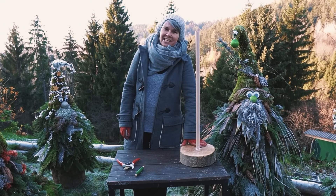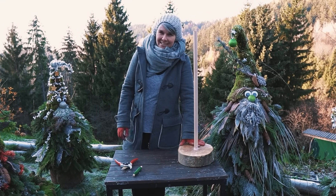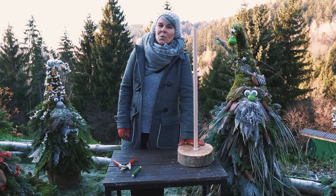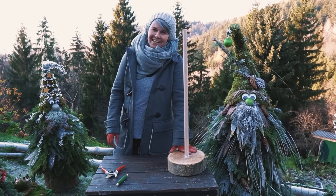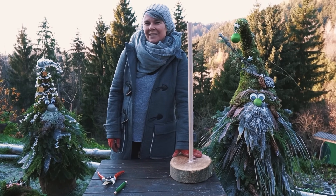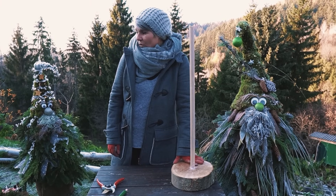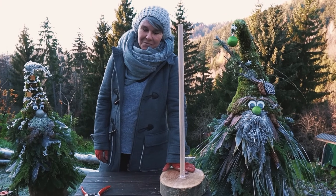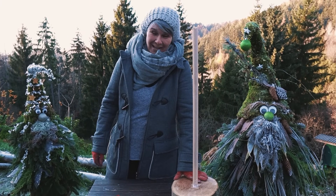Grüß euch! Wie ihr wahrscheinlich wisst, gibt es von mir das Wichtel-Video mit den kleineren Wichteln, wer es schon gesehen hat. Die sind schon seit einigen Jahren bei uns im Bekanntenkreis und in der Family wirklich beliebt. Da mache ich auch Kurse damit und auch größere Varianten. Und ja, da habe ich heuer wieder ein paar gestaltet und gedacht, ich zeige euch, wie ihr das Ganze ein bisschen größer auch machen könnt.